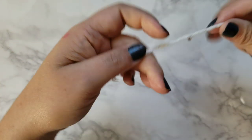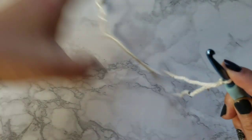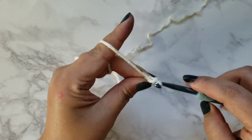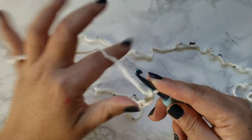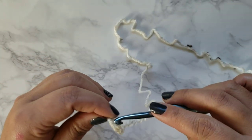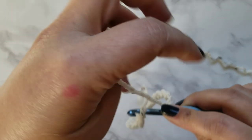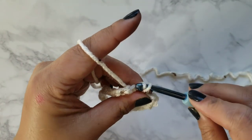To begin I'm going to take the tweed yarn. We're going to start off with a chain of 24. Basically we're going to be working from the bottom up. Go ahead and do a slip stitch into the first chain to form a ring like this.